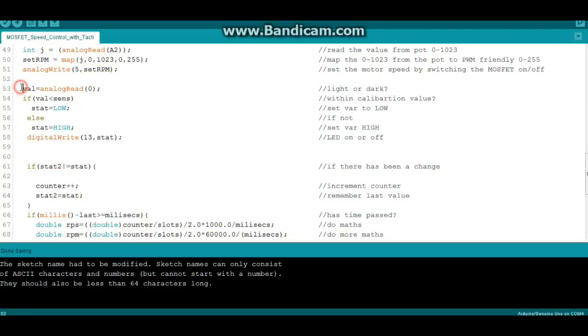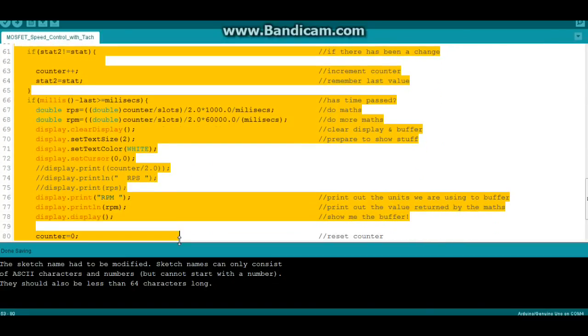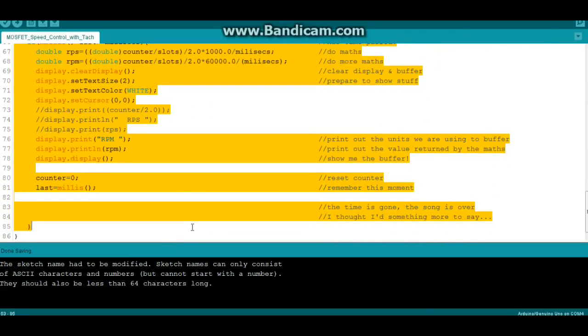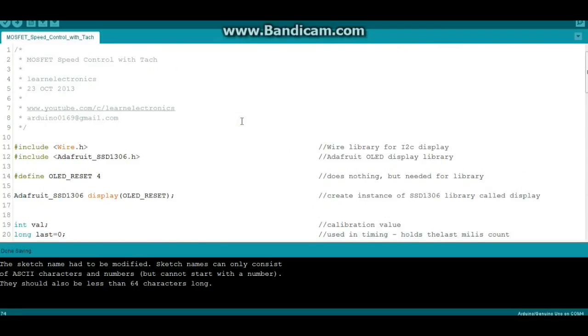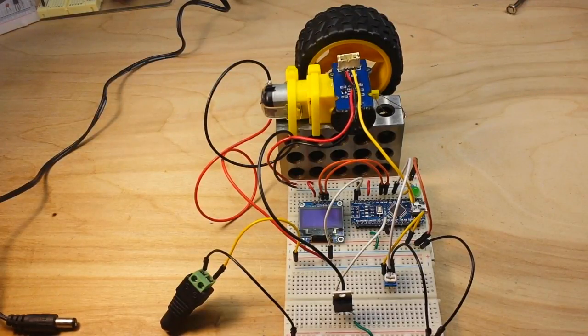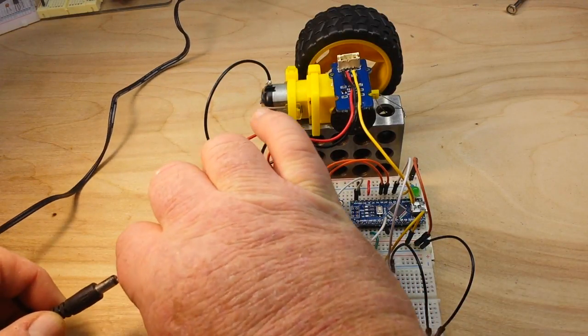Then we read the value from our photo interrupter sensor and print out the RPMs. Pretty easy! The code has been uploaded and I've got an external 2-amp 5-volt power source here — let's plug it in.